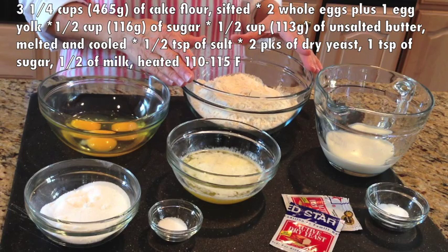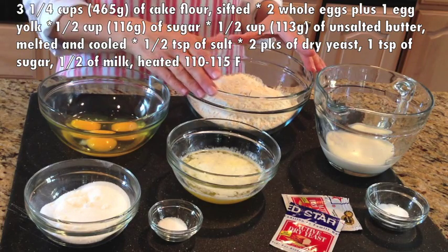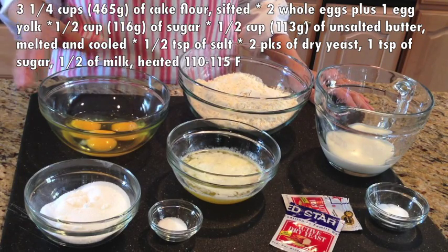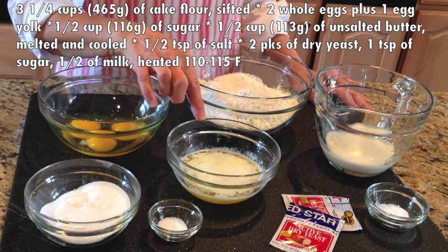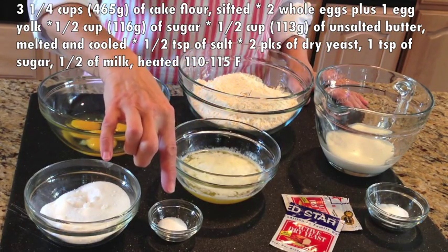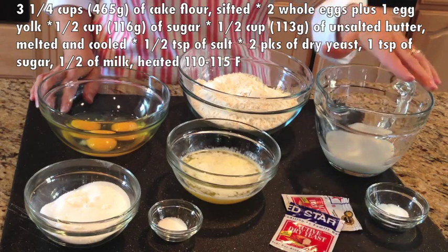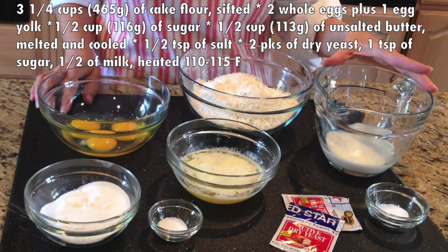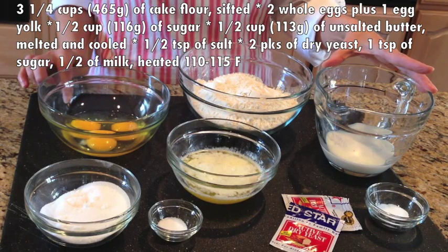For the dough, you will need three and a quarter cups — 465 grams of cake flour. Sift it. I've measured the flour first and then sift it. Two whole eggs and one egg yolk. Half a cup, 116 grams of sugar. Half a cup, 113 grams of unsalted butter, melted and cooled. Half a teaspoon of salt. You will also need two packets of active dry yeast. To prove the yeast, we will need one teaspoon of sugar and milk, heated to around 110 to 115 degrees Fahrenheit.